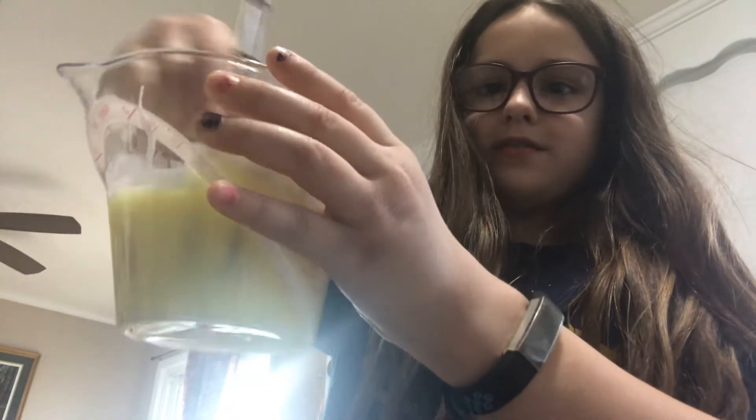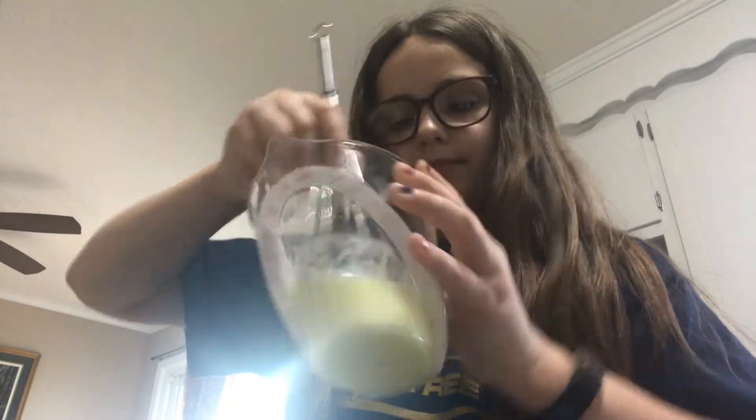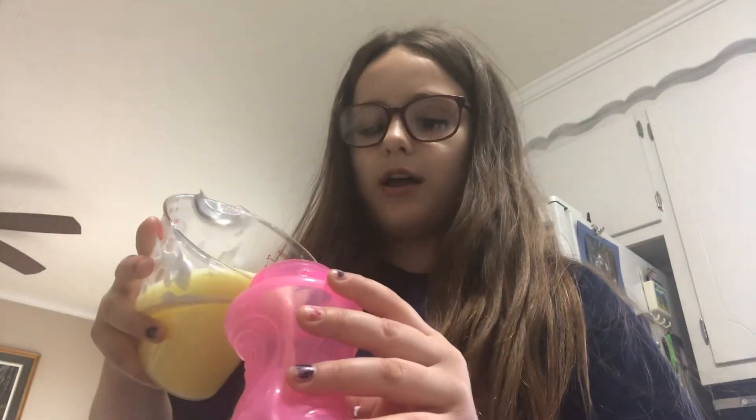I'm going to add more. Now you've got to whisk some more, or stir with whatever you have. Or if you added too much color and you don't want to change it, it could pass as orange juice. So now just go ahead and pour it in.